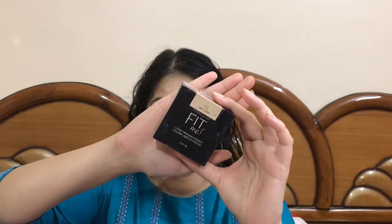It's very important to set all of the concealed areas and the entire face. I'll be taking this Maybelline Fit Me Loose Powder on a sponge and applying it almost all over my face, especially starting from the concealed areas, because I really don't want my concealer to crease.